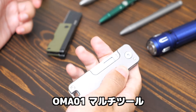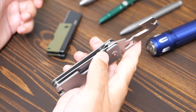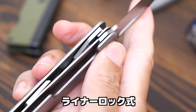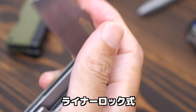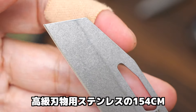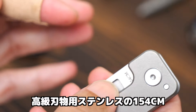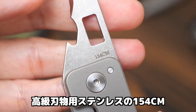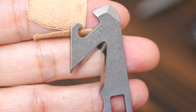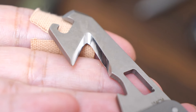こちらブレードが154CMステンレスを使ってます。リバースタント、ウォーン・クリフ形状で、ナイフだけではなくてマルチツールの方にも154CM。一昔前の高級ステンレスで、線抜き・缶切り・マイナスドライバー、そして154CMのシートベルトカッターも搭載しています。